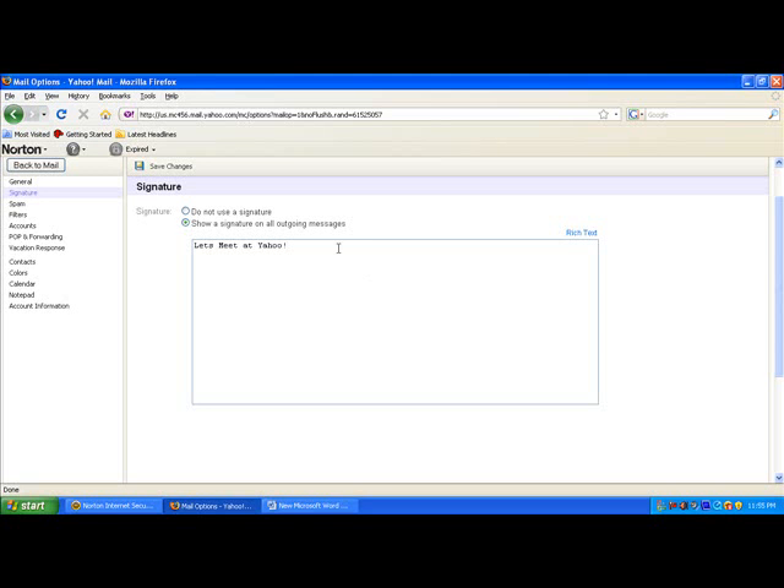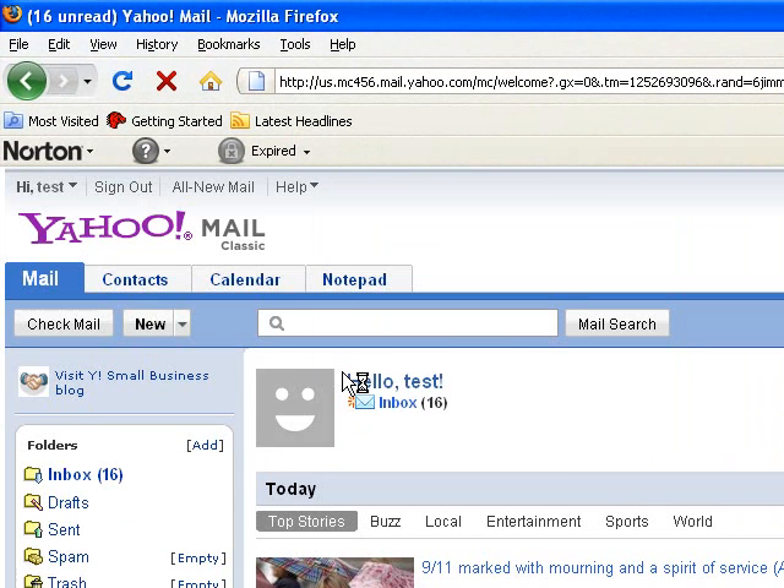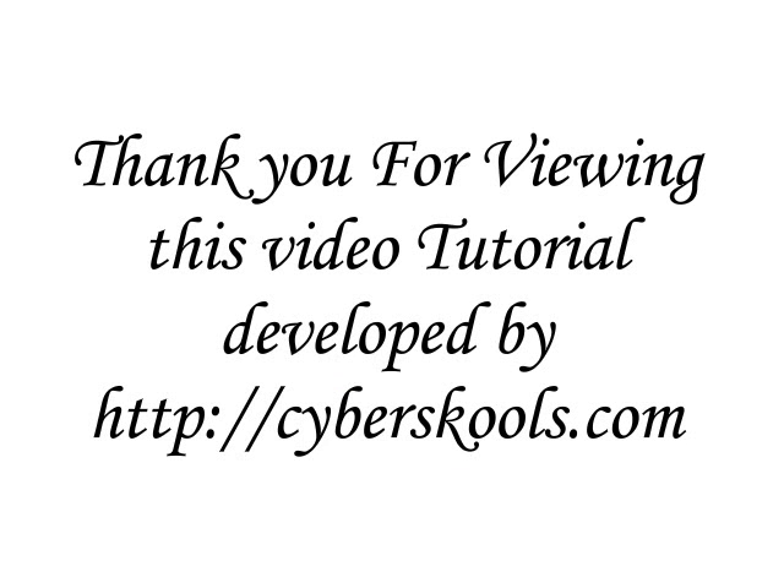Click Save Changes. Click the Back to Mail button to return to the previous interface. Thank you for viewing this video tutorial developed by Cyberschools.com.